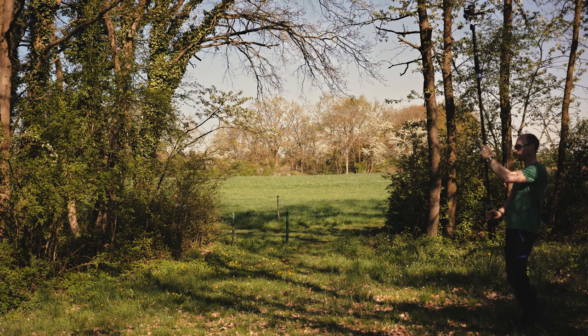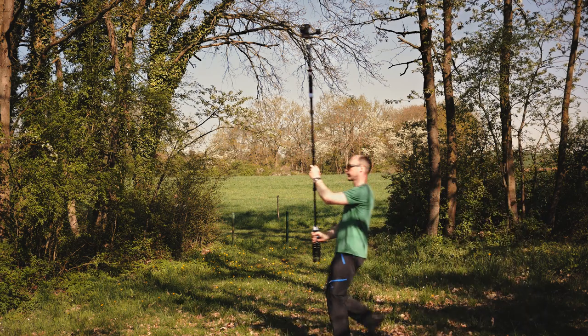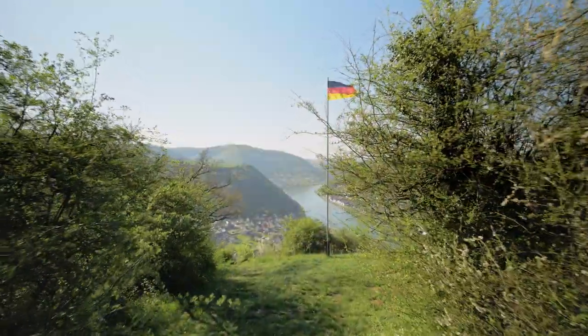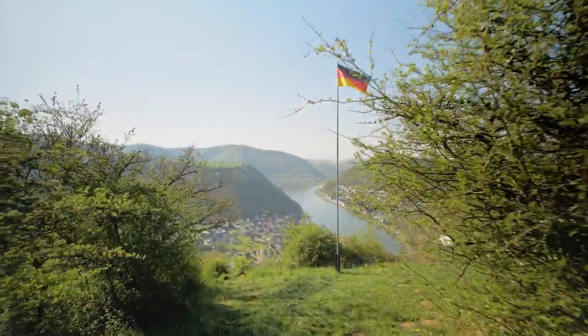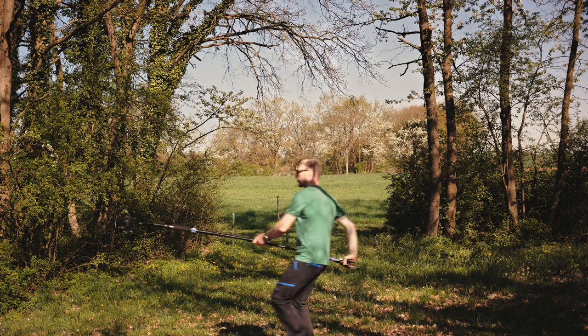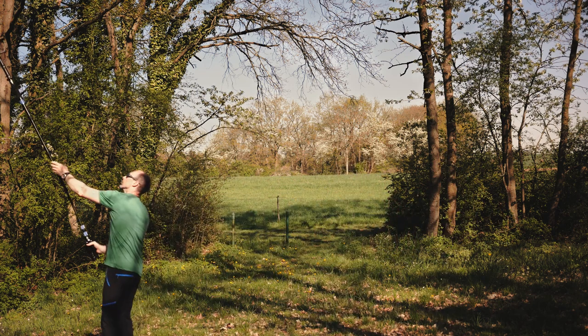The following shots I call fake drone shots, because when you move with the gimbal monopod combination high up in the air, the shots you get look a bit like drone shots. You could also start low and move the gimbal up higher when getting close to an edge or to the subject you want to film.